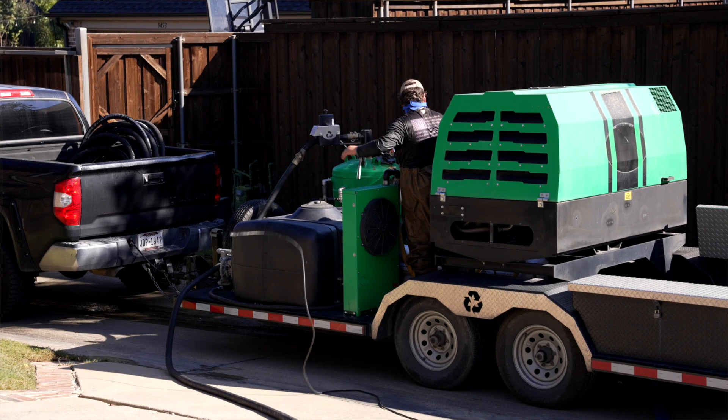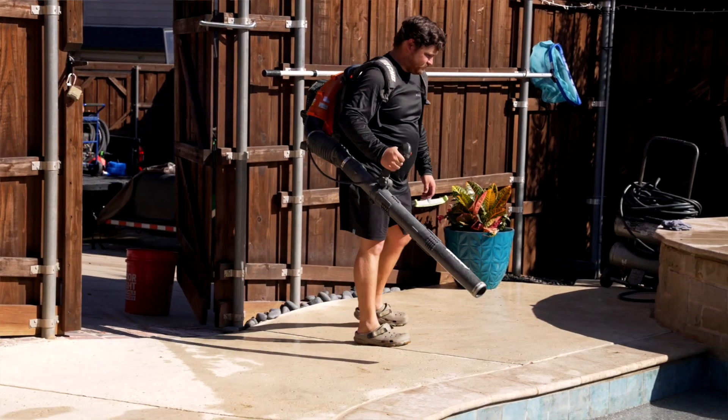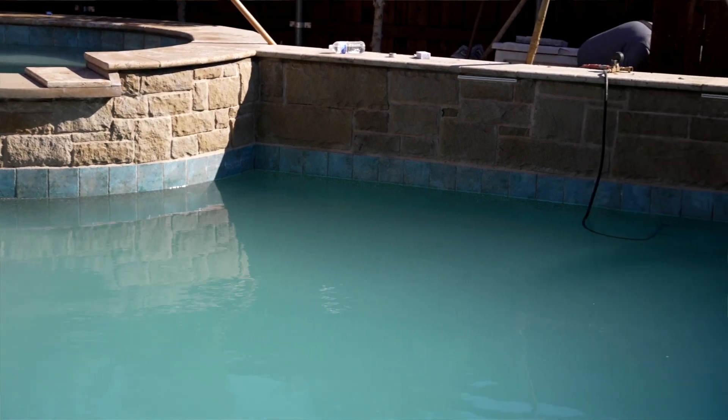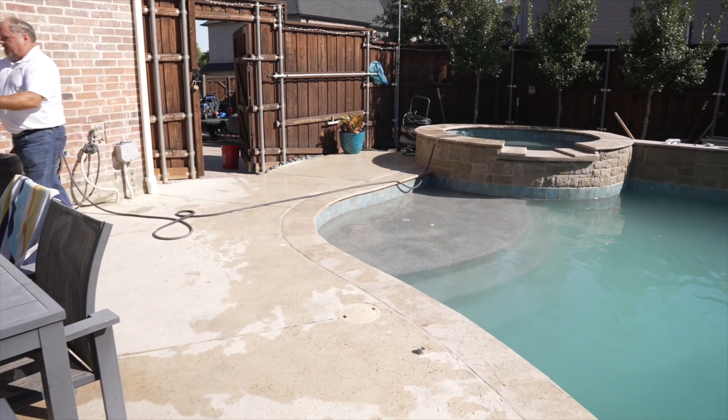Our motto here at JAC Mobile Blasting is making old things look new again. In a case like this with a tired pool, we can certainly turn it around and make it look brand new. We'd love to come out, sit down with you, and give you a free quote — please give us a call today.